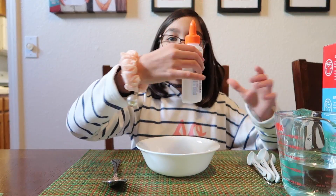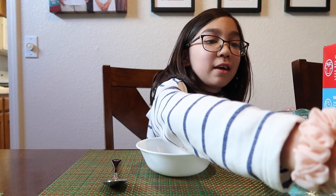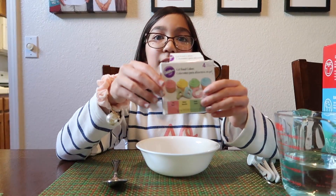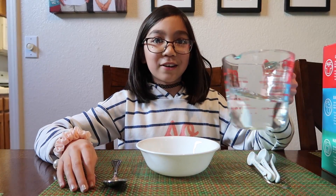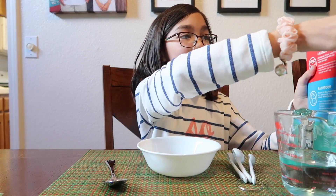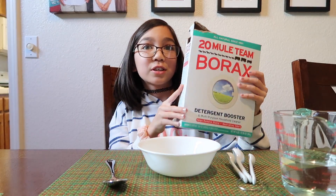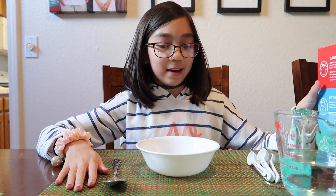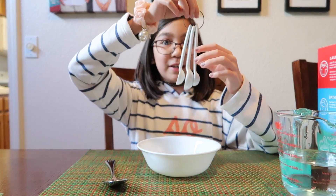The ingredients you will be needing will be glue. You can use any type of glue, and then food coloring dye if you want it to be colored. Some water. Borax — you can find the borax at Target in the laundry detergent aisle. You'll also need a bowl, a spoon, and some measuring things.